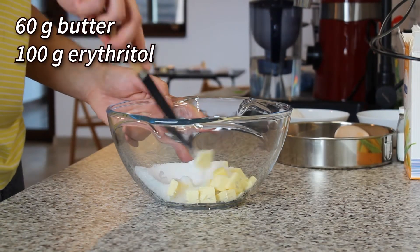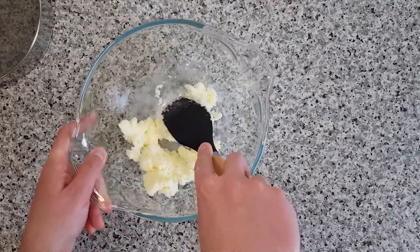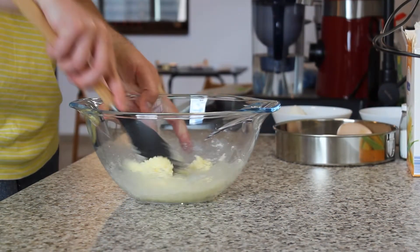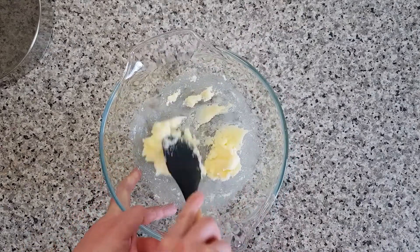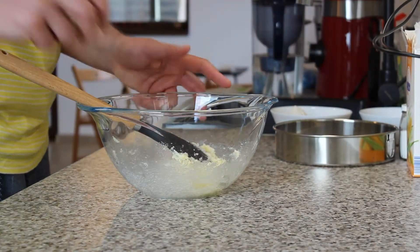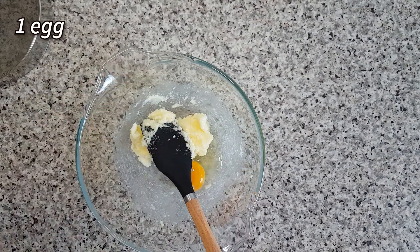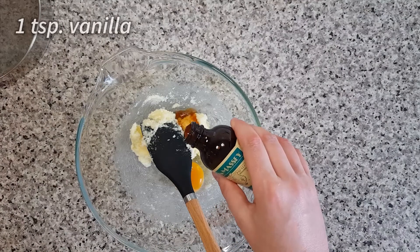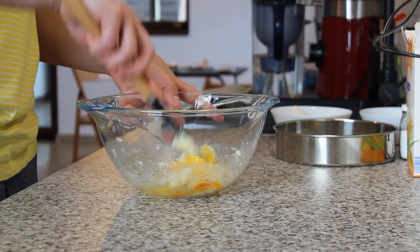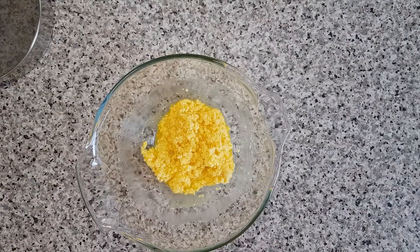In my mixing bowl I have 60 grams of butter and 100 grams of erythritol. Use a spatula to combine the two ingredients until you obtain a grainy but creamy mass. Then add an egg and a teaspoon of vanilla and continue mixing.